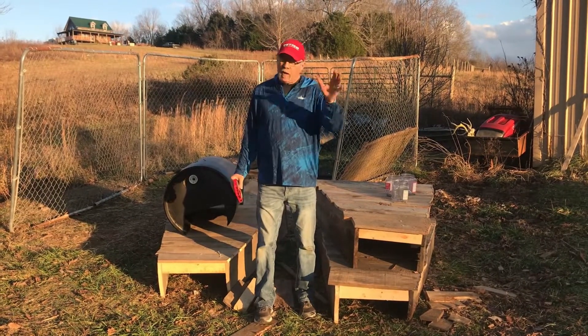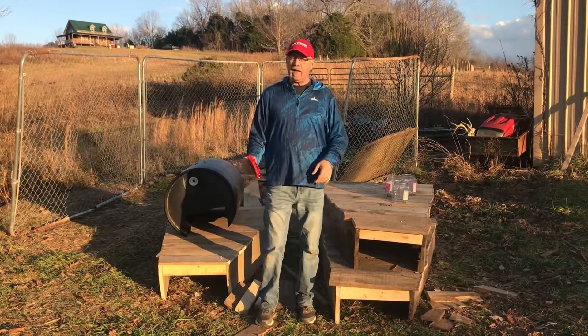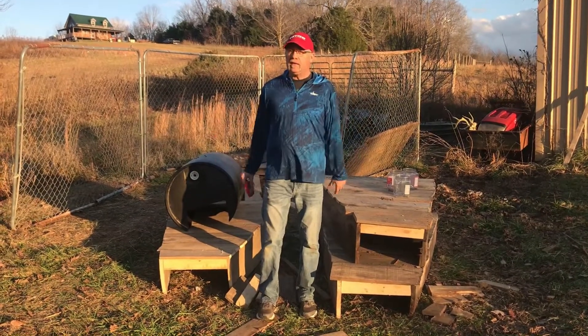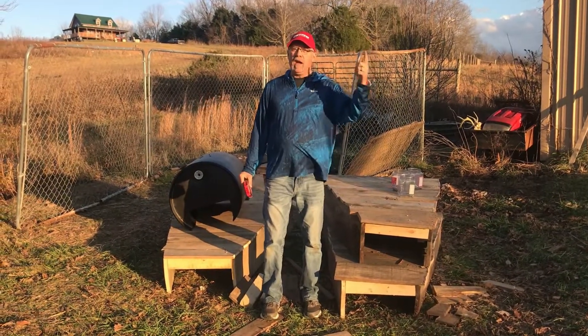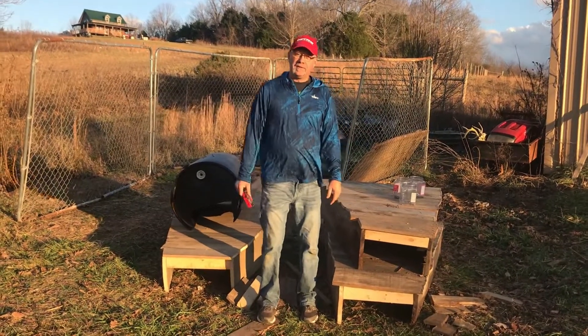While I'm talking to you — if there's ever anything in the outdoors you'd like to see, drop us a line and let us know. We love all things outdoors. It's God, family, and the great outdoors. Thanks for watching. God bless.